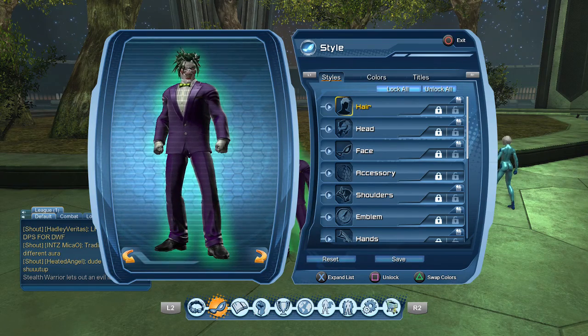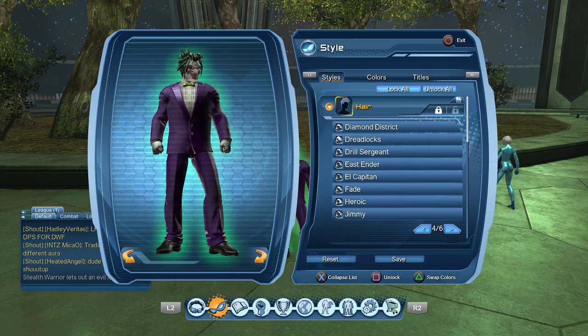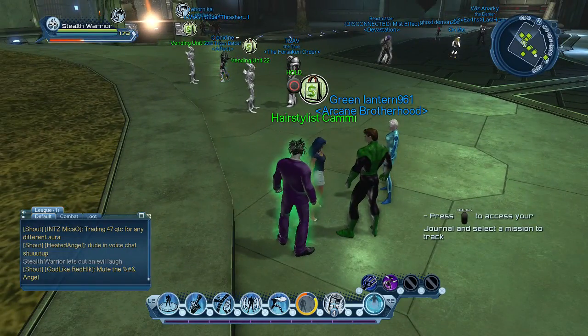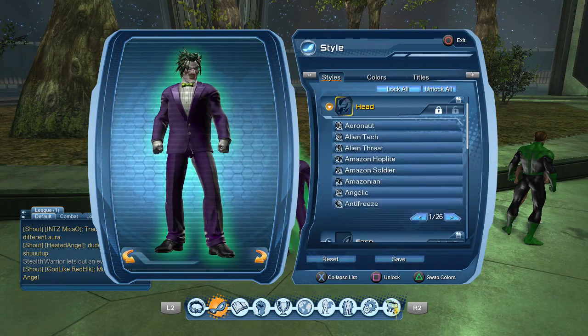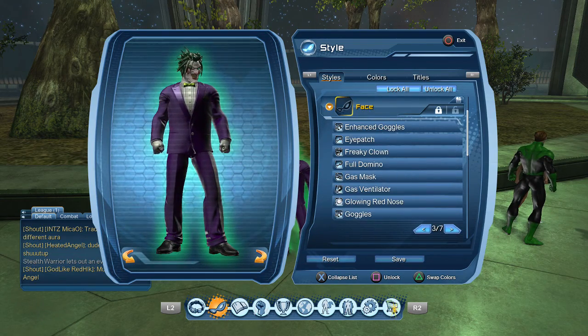The styles aren't tough at all, really easy. For the hair, you're just going to want to put on spiky hair. If you don't know where to get different hairs, you come to the watchtower and speak to this lady right here — hairstylist Kami, I think that's how you pronounce her name. She has a bunch of hairstyles. For the head, you don't put on any head piece — there's no specific head you put on, you just don't put on anything.